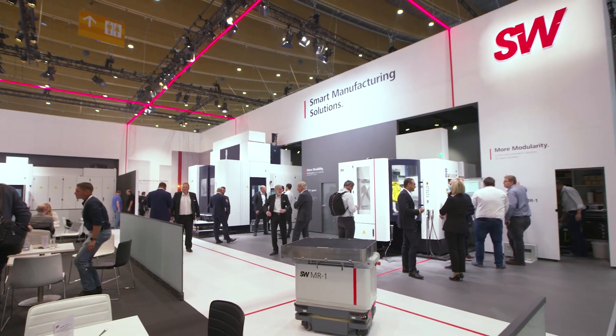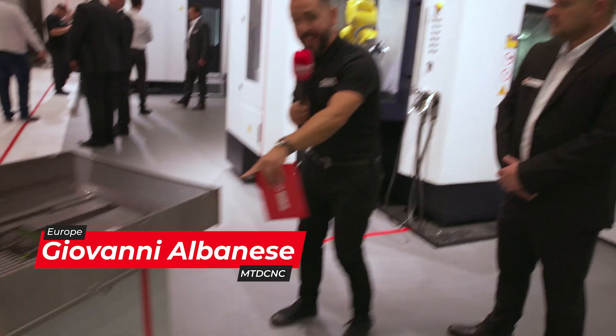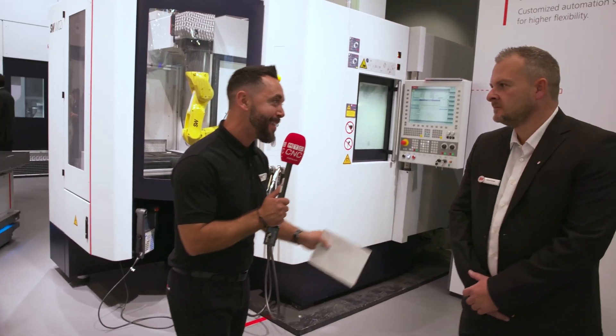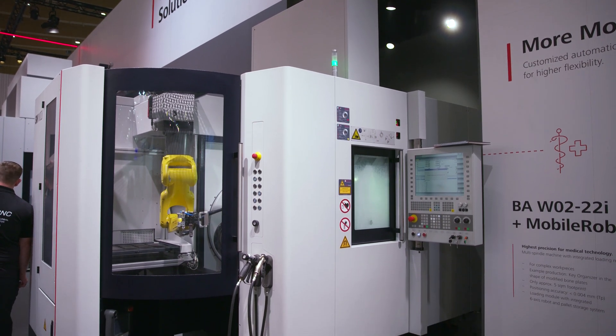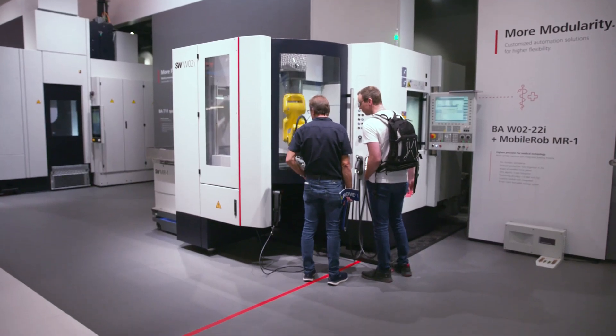We are on the SW stand and we're going to be looking and reviewing three machine types and also the AGVs that are moving around with people on the stand — this is technology at its very best. Dave, this looks a fantastic machine tool here in such a small footprint. Can you explain to our viewers what's going on? So this is the W02 machine — this is a twin spindle twin table machine and one of my favourite machines.